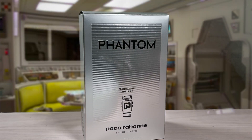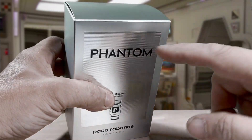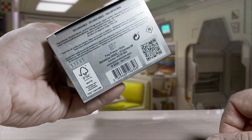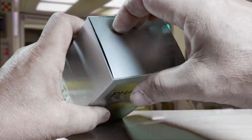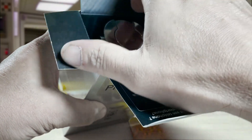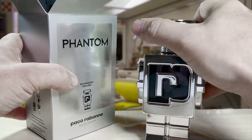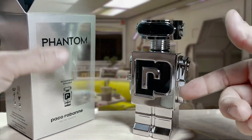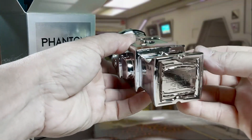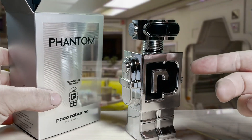Okay, so there it is — Paco Rabanne's Phantom. It says Paco Rabanne, it says Phantom — that's how we know what it is. So this is the box. I know some of you people enjoy stuff like that. The lid opens up, there's another lid, and two more on the side. I mean, it's mind-blowing. How does it work? Anyway, here's the robot. Pretty cool — action figure type of thing, for a fragrance. Nice design. Interesting.